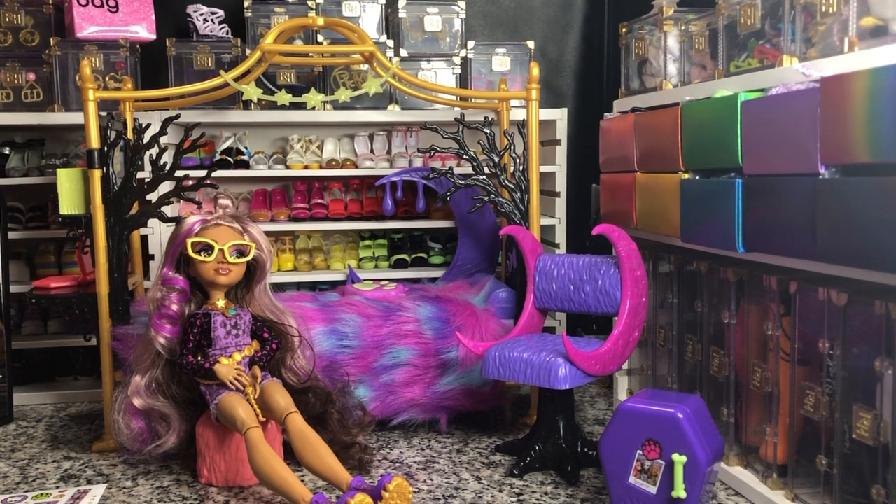Great playset, a little overpriced. But it's the Monster High reboot — we are paying for the name and the quality. If this is the kind of stuff we're getting for the next few sets, I'm here for it.